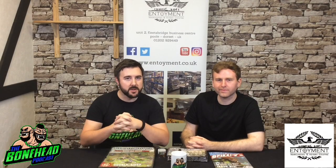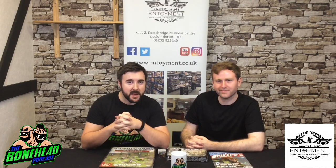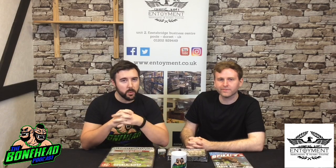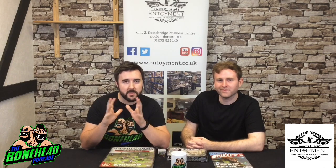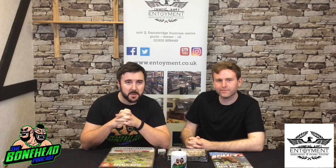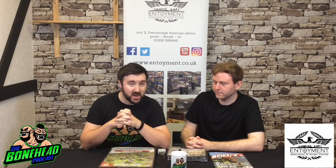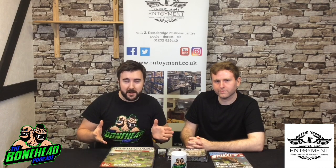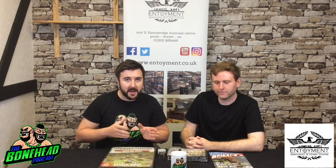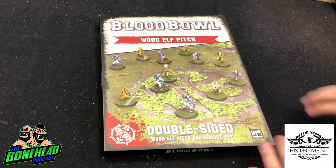Hey everybody, I'm Ben from the Bonehead Podcast and today I'm joined by Milton. We are at Entoyment in Poole, a fantastic war game shop full of an indecent amount of gamer loot - a brilliant venue we use for our tournaments. This coming Saturday all the Wood Elf loot is coming out for Blood Bowl and Entoyment have kindly allowed us to come and have an early look. By the end of this video you should have a good idea of how they stack up compared to previous Blood Bowl releases.